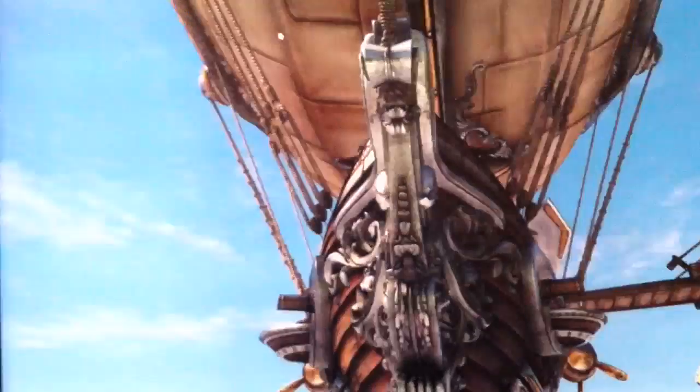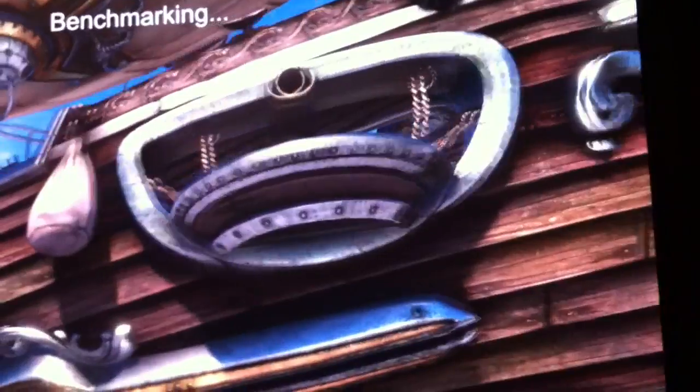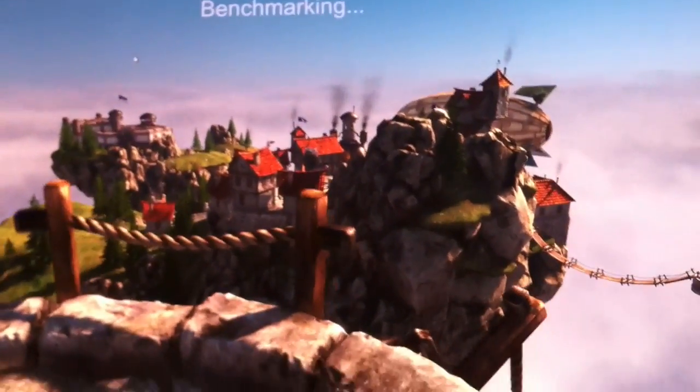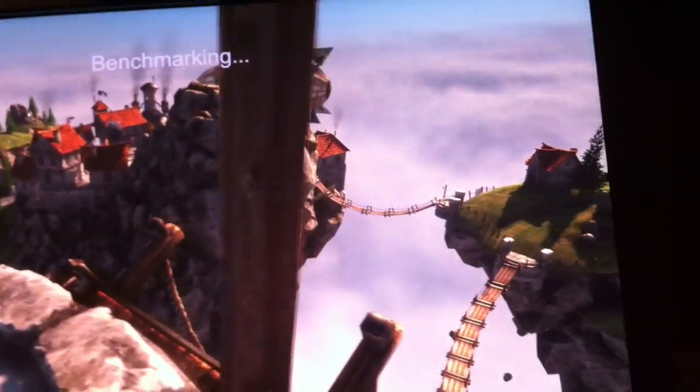Everything looks pretty smooth. I've run this using extreme tessellation — it does take a pretty big hit. Right now we're getting around 40 to 45 frames, but with extreme tessellation it knocks it down to around 30. Most games aren't going to be running at the equivalent of extreme anyway, and either way it's going to be a good apples-to-apples comparison running at the same settings.